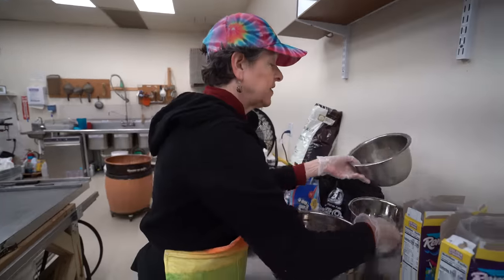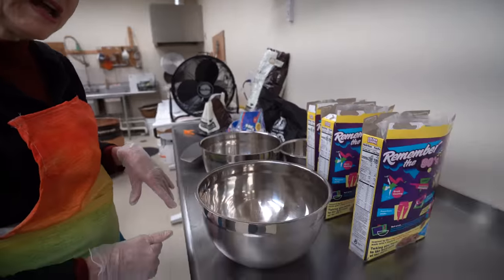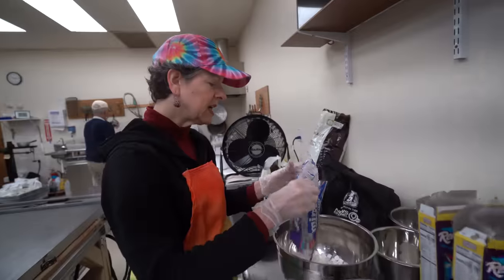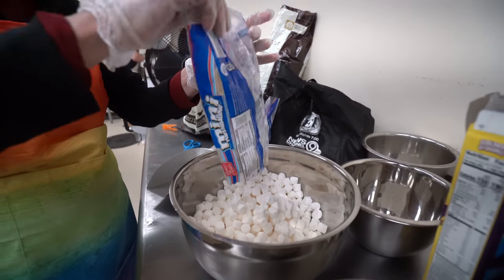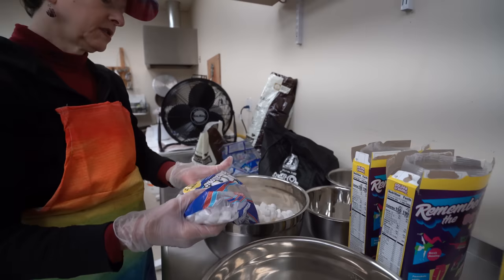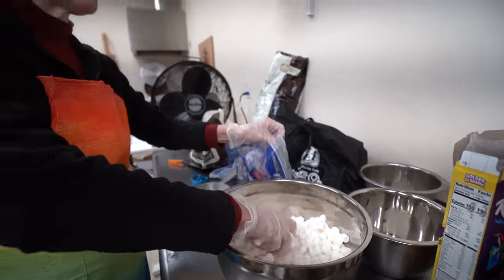Now I'm going to do my very scientific measurements. I'm going to try to do equal amounts of chocolate and marshmallows — kind of equal by volume, because it won't be equal by weight. Marshmallows hardly weigh anything — actually, they weigh zero. They have negative weight. Two and a half bags of marshmallows. As you can see, I've been very precise in my measurements.